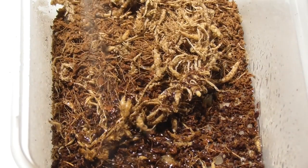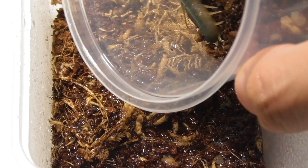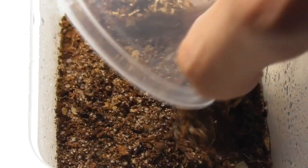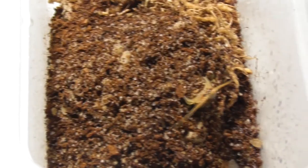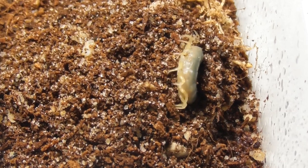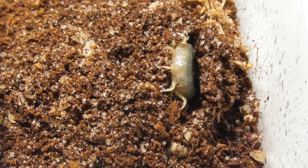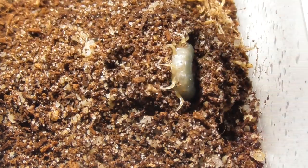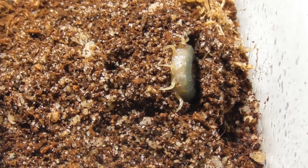Big brain moment: let's spray the substrate before putting the centipede in. This centipede doesn't seem to be all that keen to do anything interesting for us. And when it comes to centipede rehouses, oftentimes the less interesting, the better. For me, at least.